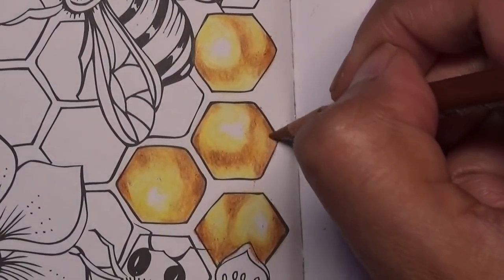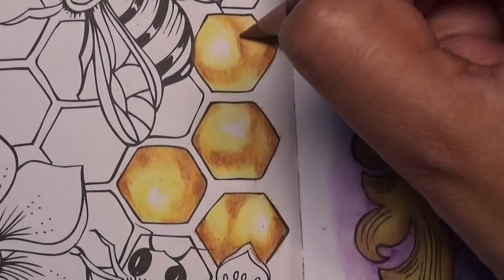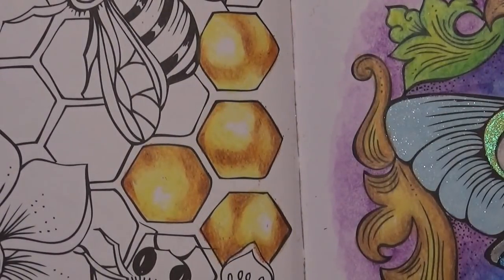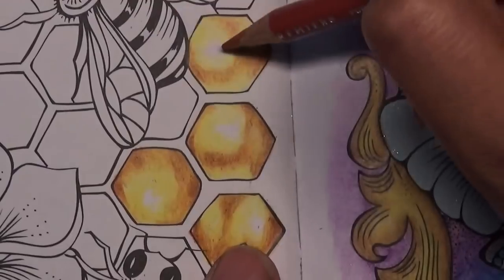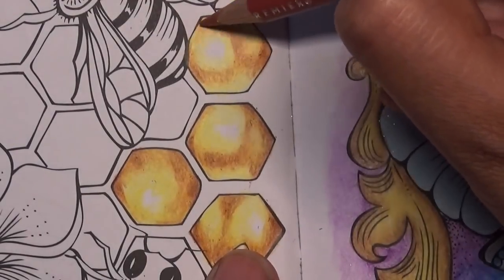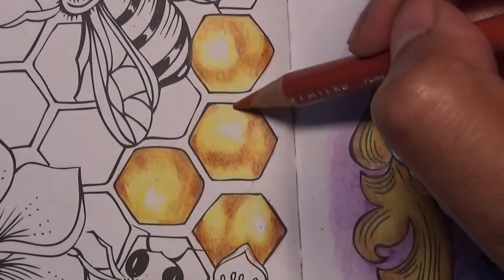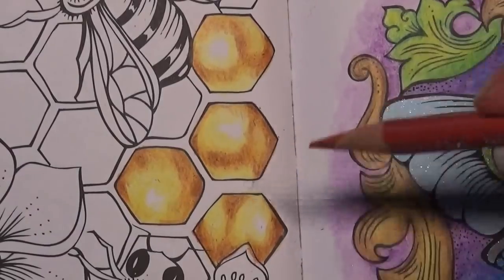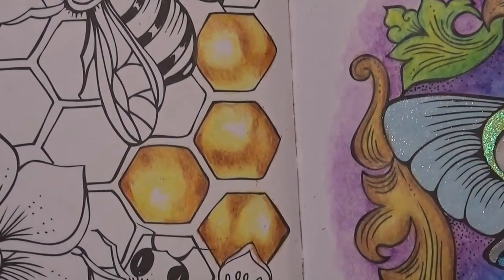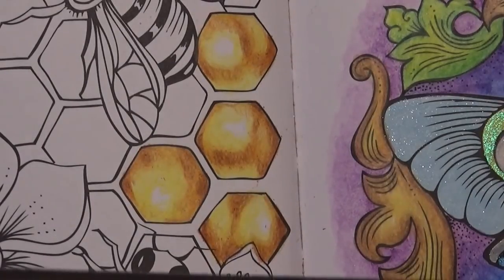I'm just going over some of the pumpkin orange areas and rounding it up, making a rounded curve there and there. If you feel there's not enough of a previous colour you can always go back in — so I'll add a little bit of pumpkin orange here — you can always do that afterwards. Next colour is sepia PC948.